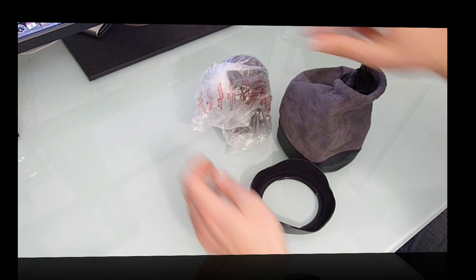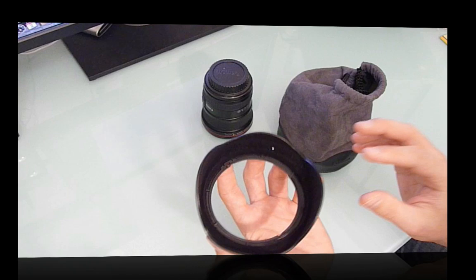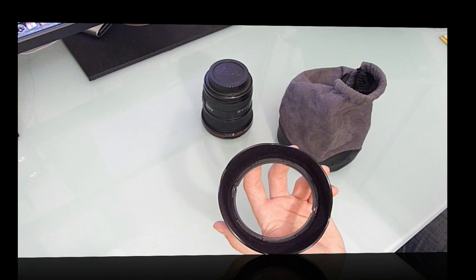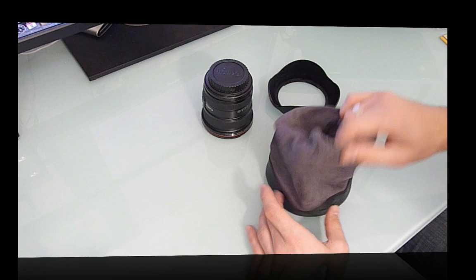The instruction manual comes in a number of languages — pretty standard stuff. The lens hood is the EW83E, made in Japan. It's a very wide lens hood and has a felt inner liner, which Canon says stops light bouncing around inside the hood. Being black, I'm not quite sure they need that — a lot of aftermarket lenses don't have it — but it's a nice touch.